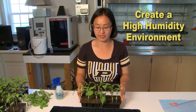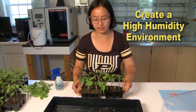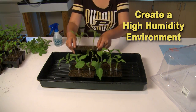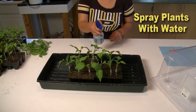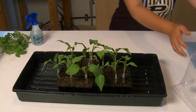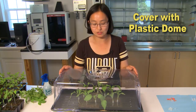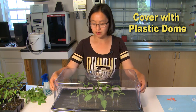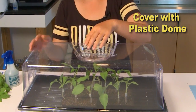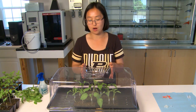After grafting, you need to create a high humidity environment for the grafted plants to heal. For small scale, I like to put them in a tray, gently spray water on the plants, and then cover the whole tray with a plastic humidity dome. I like to use humidity domes with openings on the side and the top so you can adjust the humidity inside. For the first two to three days after grafting, those plants need a high humidity environment.